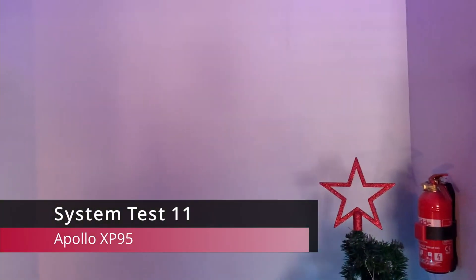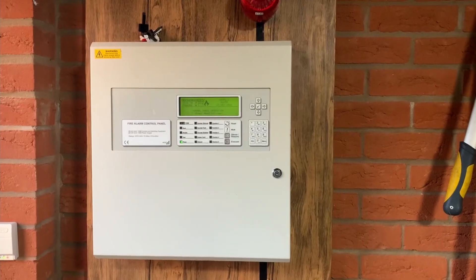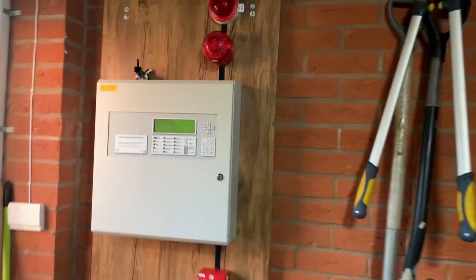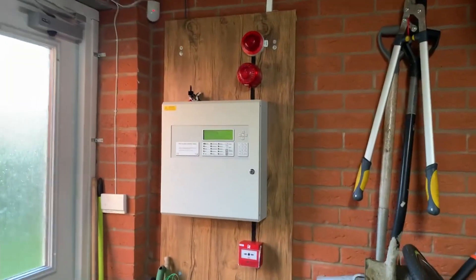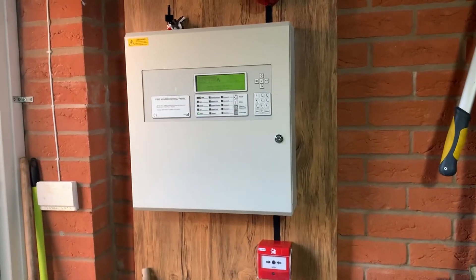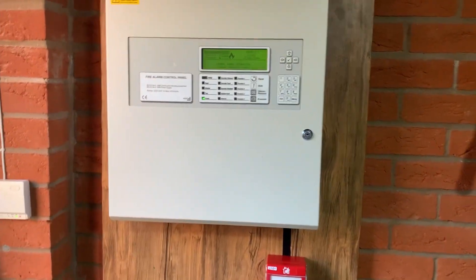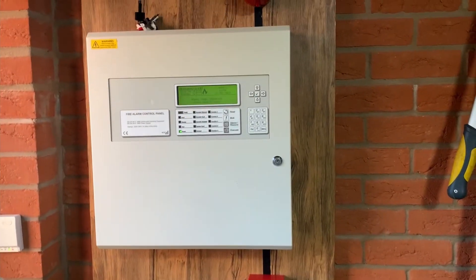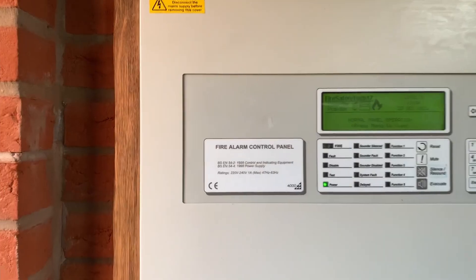Welcome back to adjustable system test 11. The panel's gone from upstairs — it's now over here, mounted on a board on the garage wall. I thought it'd be a much more suitable place than upstairs in my room, because having this bulky thing up there is a bit annoying and a faff to cover up at night with all the standby lights from the LCD and stuff.